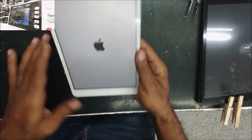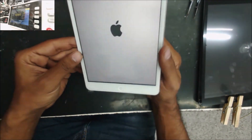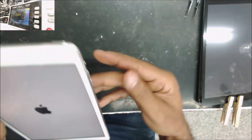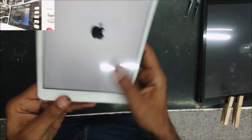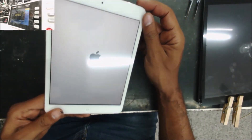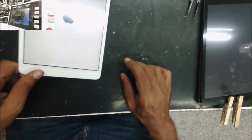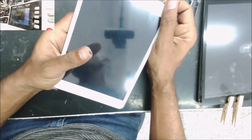So let's turn on the iPad — you can see the backlight works perfect now. The iPad is disabled, but we are going to just hold the power button and see if the touch screen works.